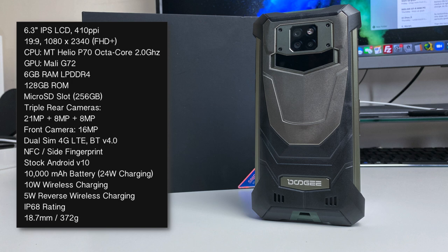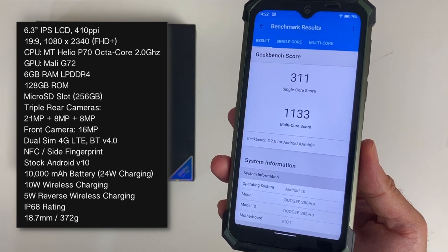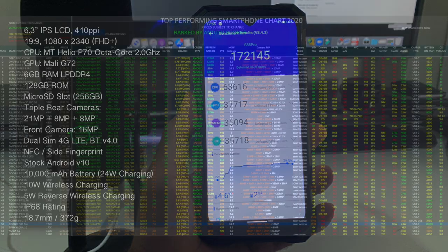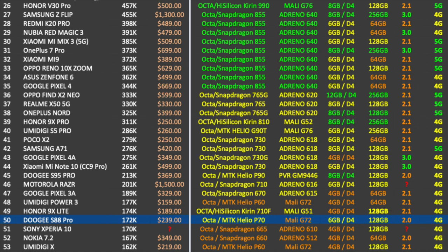My initial impressions on performance: it's pretty decent. I was able to use all my usual apps and games with no performance issues at all. In Geekbench, we achieved a multi-core score of 1133, and in AnTuTu we achieved 172K. On my top-performing smartphone chart for 2020, the Doogie S88 Pro ranks at position 50.